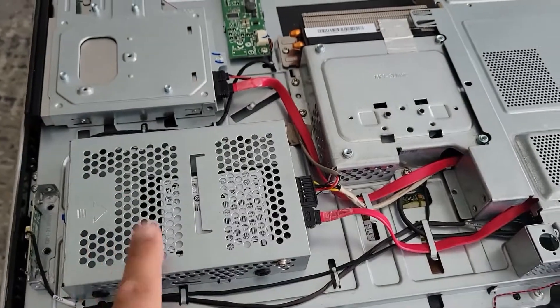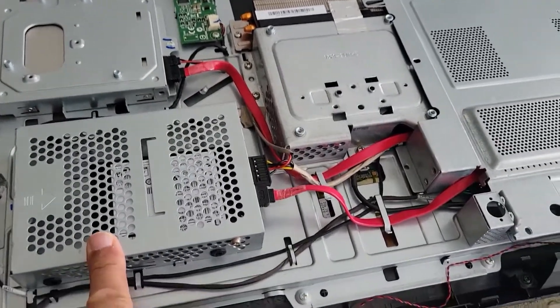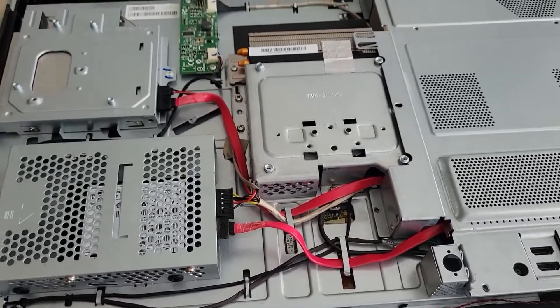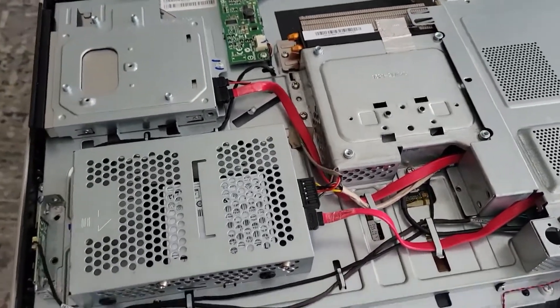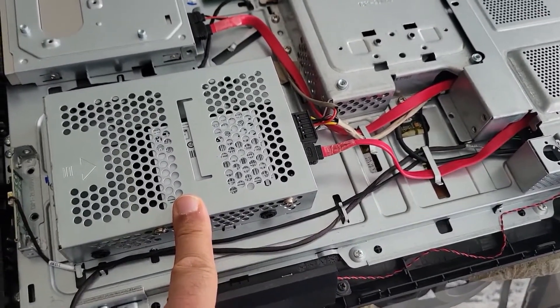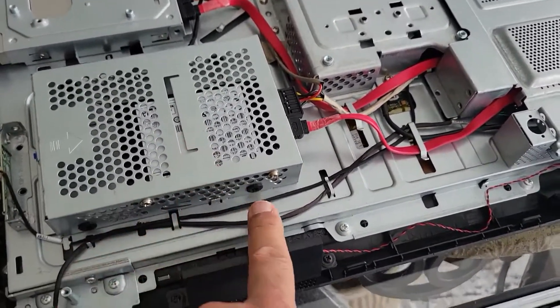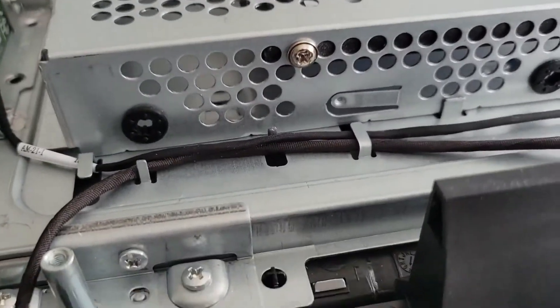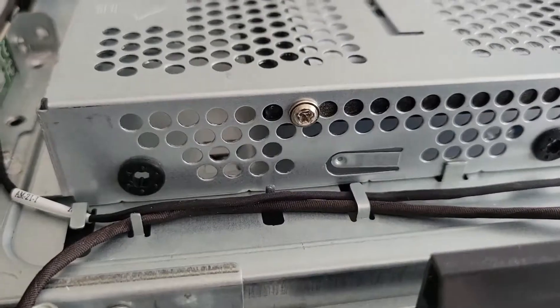After you take the cover off, over here is the housing for the old hard drive. I've already taken the old hard drive out. If you are using an SSD, this will be a 2.5-inch size — the old hard drive was 3.5 inches.